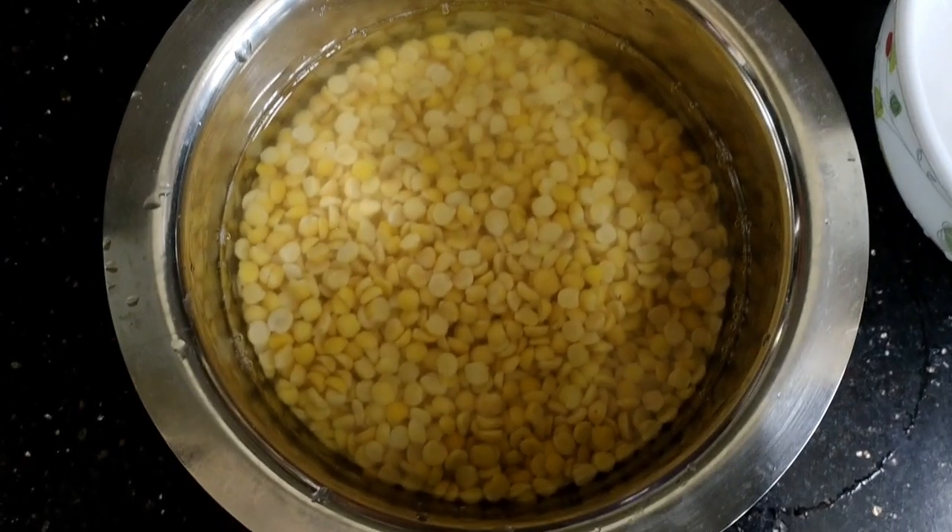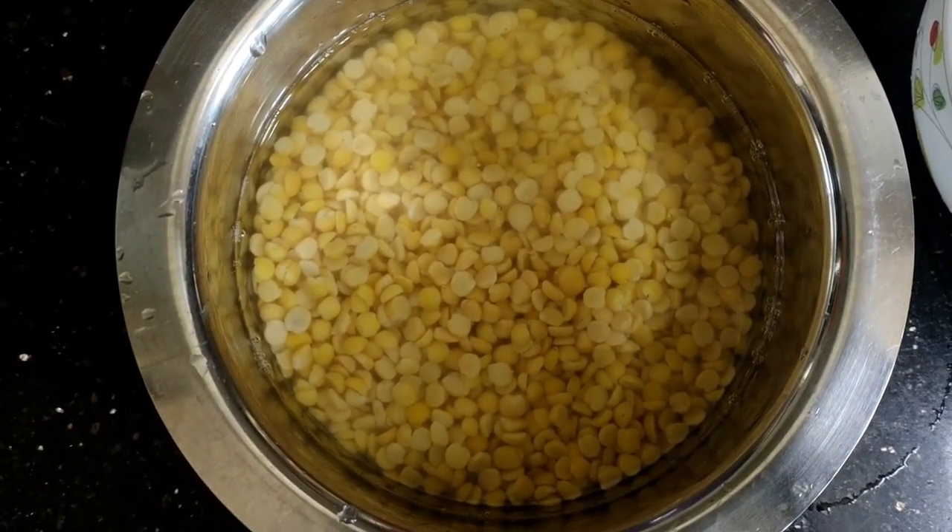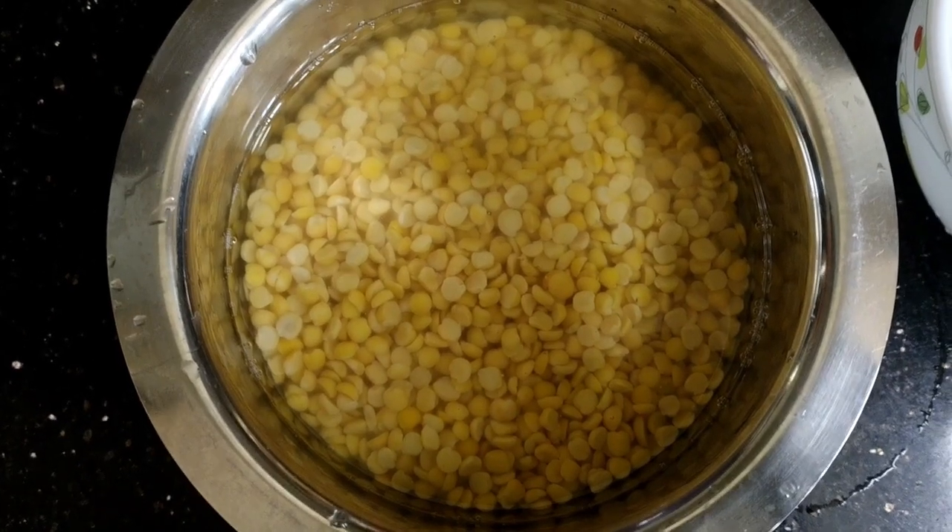Good morning friends. Here is my recipe. I am going to make two pieces of bread.